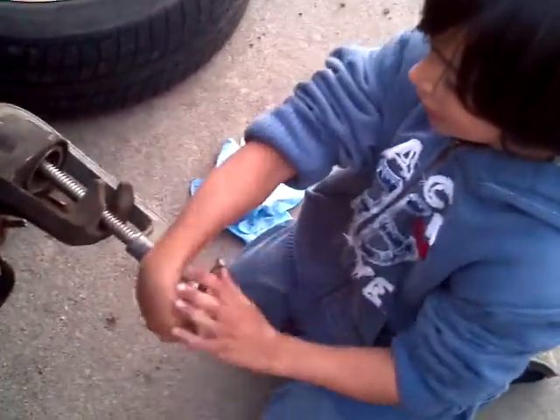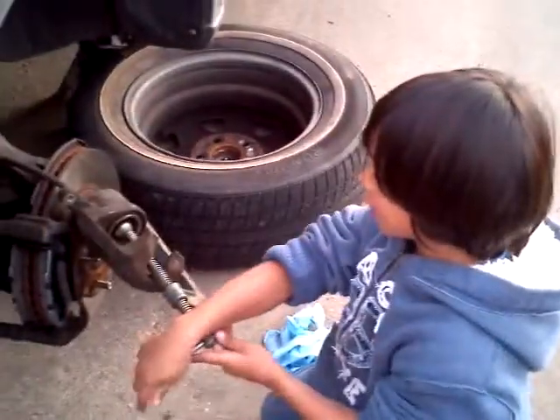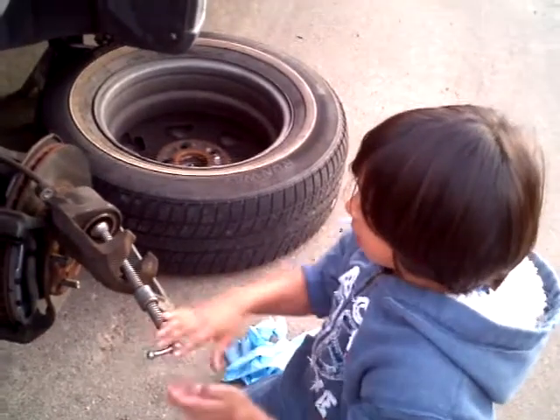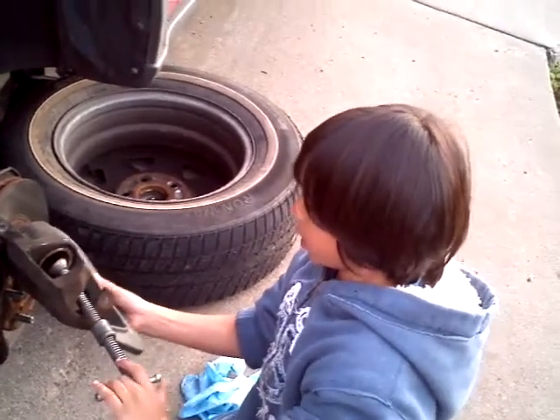Why am I doing everything? Because that's your job. But you're doing so good. Once you get that out of there, it's almost out — you see it's coming out? Once that comes out, then you just put that on, and we'll put the two bolts back where they belong.